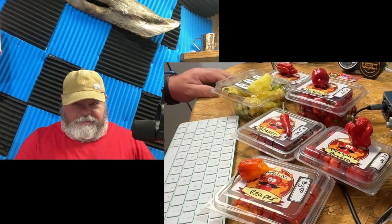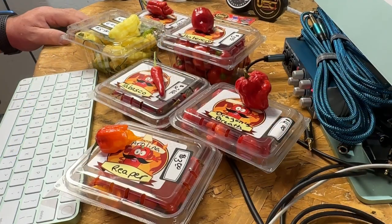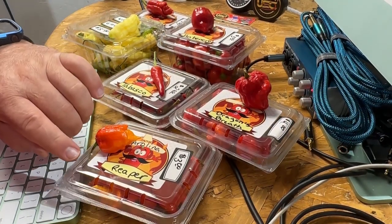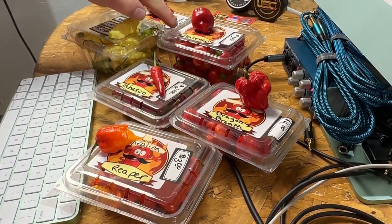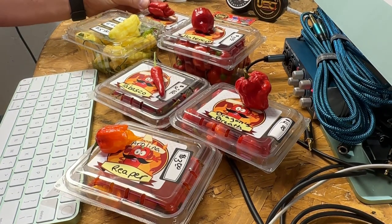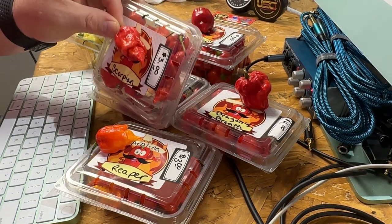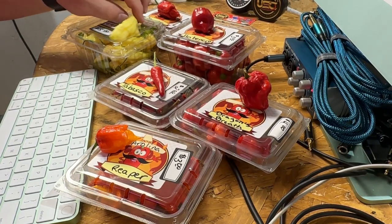I found these peppers on Facebook - it's in Ligonier, Indiana. Anyhow, I went and got some and here they are, sitting right here. We've got Carolina Reaper, Tabasco, Dragon's Breath, Red Habaneros, White Ghost Pepper, and Scorpions. There's the scorpion.